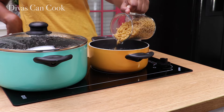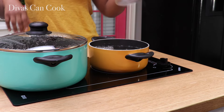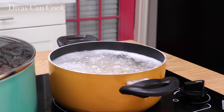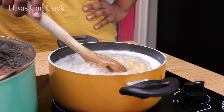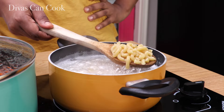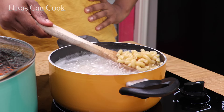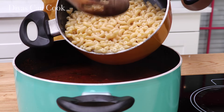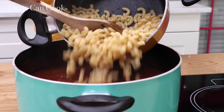While it's simmering, I'm going to cook my macaroni. I don't cook my macaroni inside of my tomato sauce because I don't like the texture — I always do it separately. Once I have drained off my pasta, I'm going to add it into my soup, just like this.